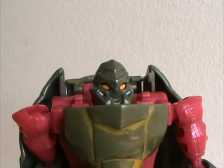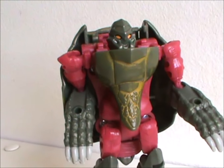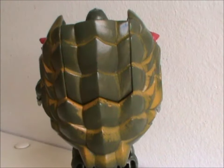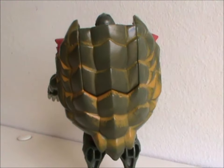The head looks insect-like, but he doesn't transform into one. In fact, it's very difficult to tell what he transforms into from just looking at his front. It becomes very obvious when you turn him around, though — the huge turtle shell kinda gives it away.